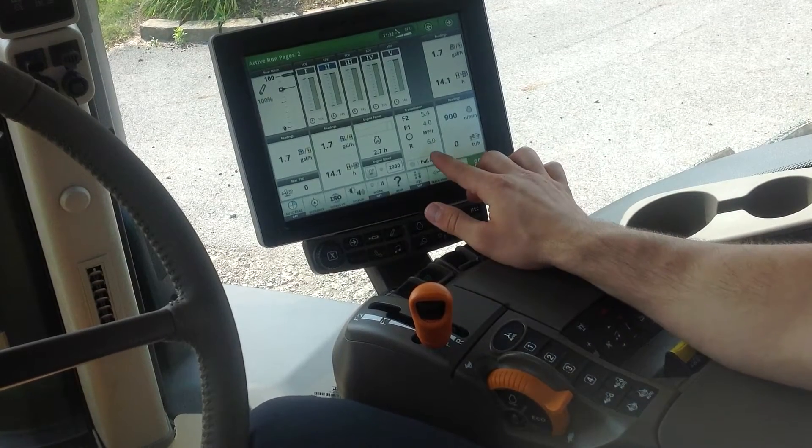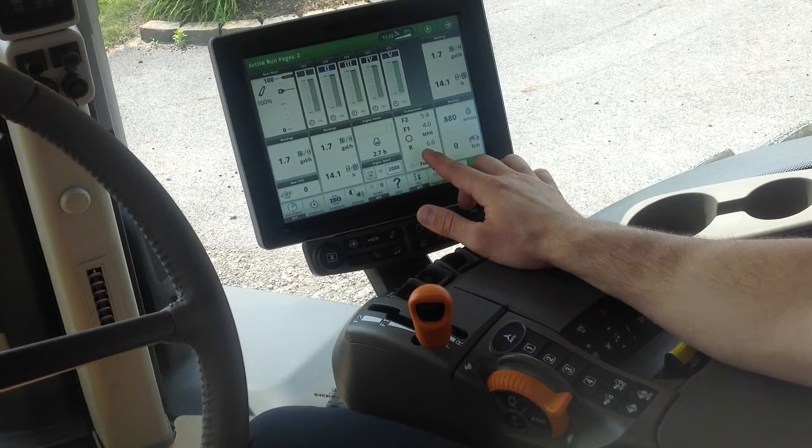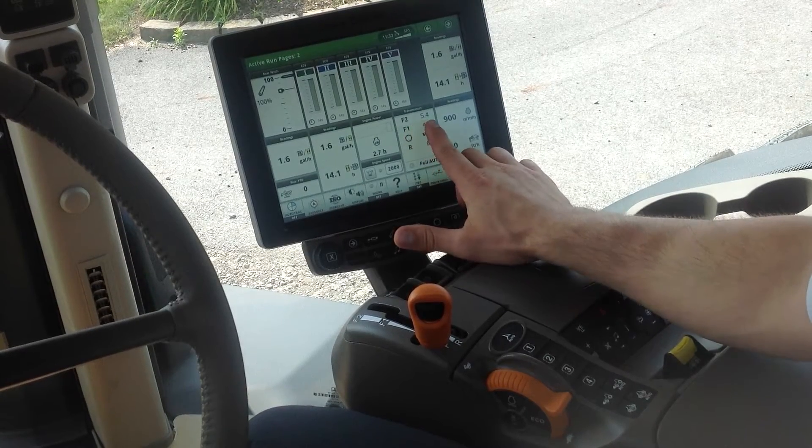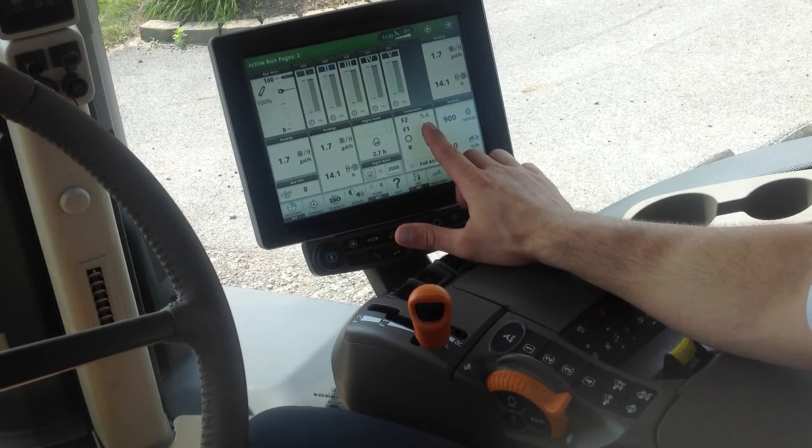We can see here on our transmission pod on our run page that F1 is set at 4 miles an hour and F2 is set at 5.4 for field operation.